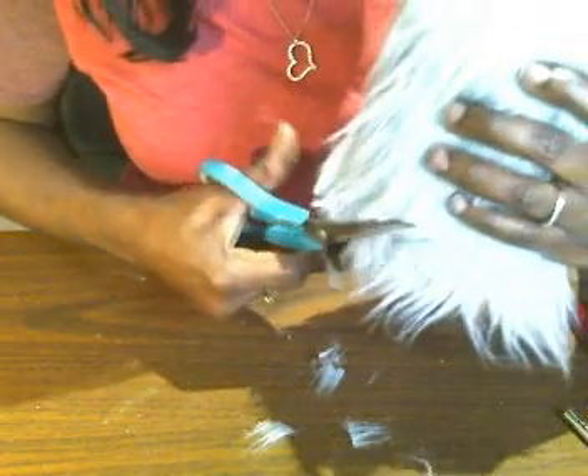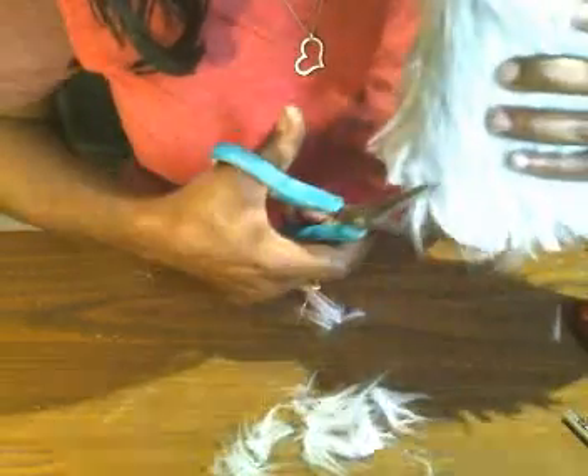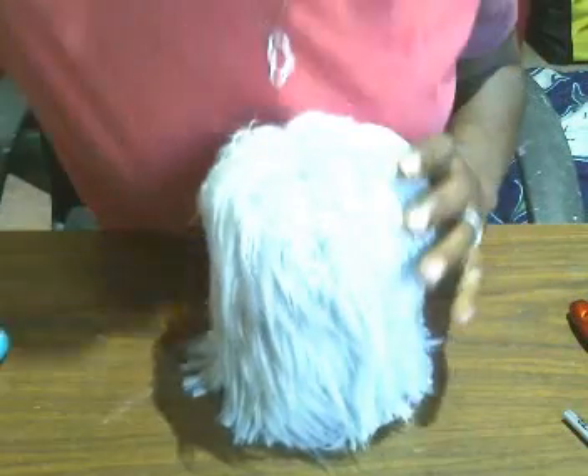Now that we have our cat all covered, if you want you can trim the fur. You can trim this part with scissors. I'm just going to trim a little bit off and clean up my edges because they don't really need to be all that long — it is the bottom of the cat. And here is our cat all covered.